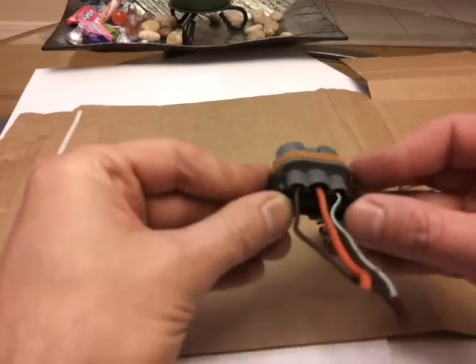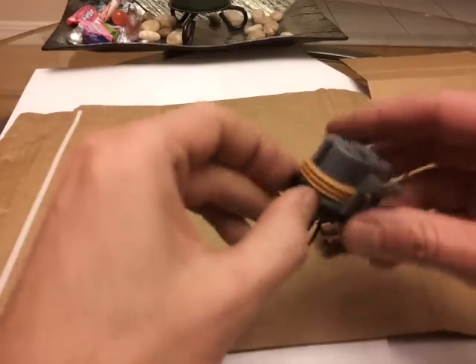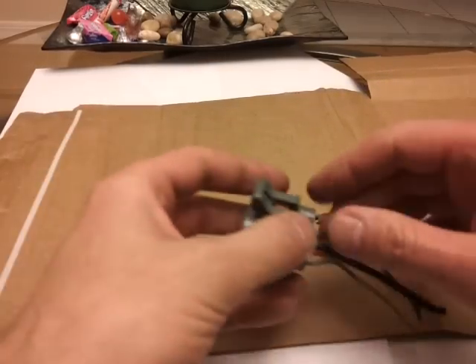First of all, take off any extra clips around here. This one — you'll see there's a black clip that needs to come off. Since I have Hercules hands, I can do it with my fingers. There goes that.